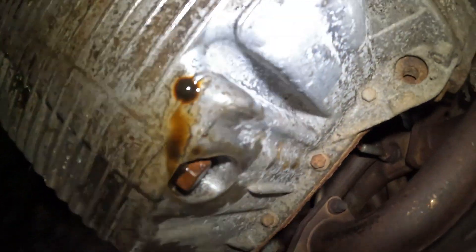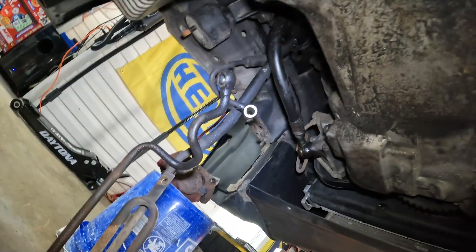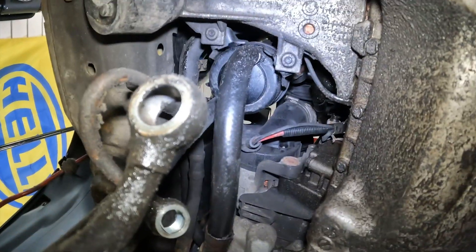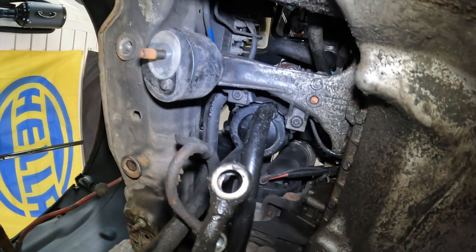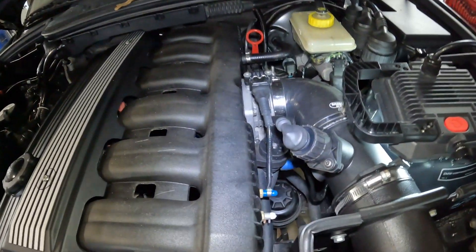Before removing the oil pan, I'm going to rip out all of this old power steering stuff because I have a bit of a surprise — you can probably imagine what's coming but I'm not going to spoil it yet. So first things first, I'm going to remove the stock power steering system.